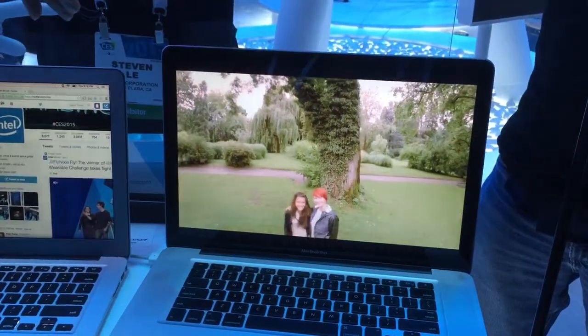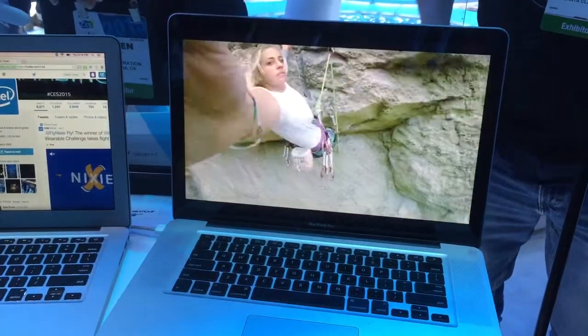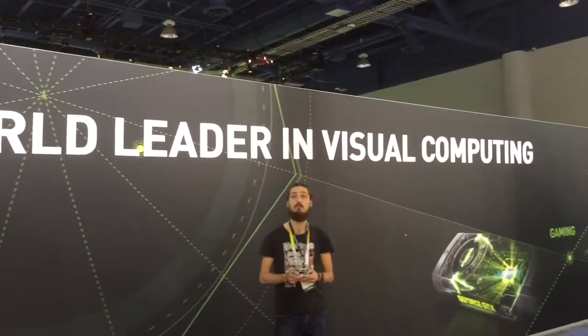So here it is in action, if you guys wanted to see it. We can't demo it live unfortunately, but we were live on stage three days ago. These are the mini drones from here.